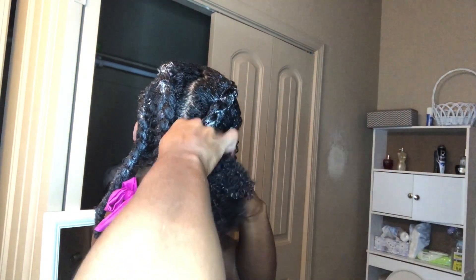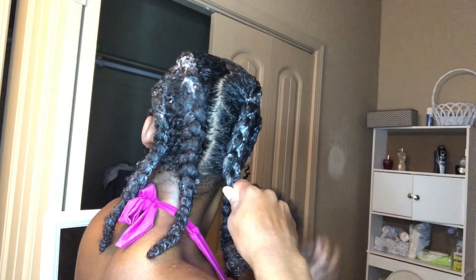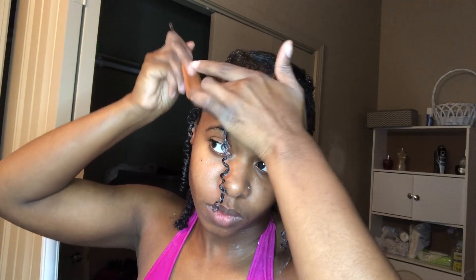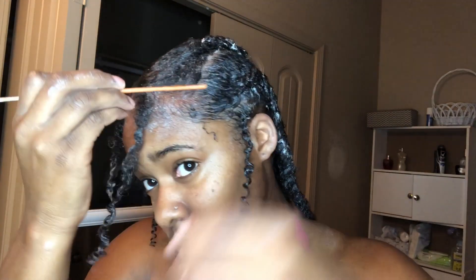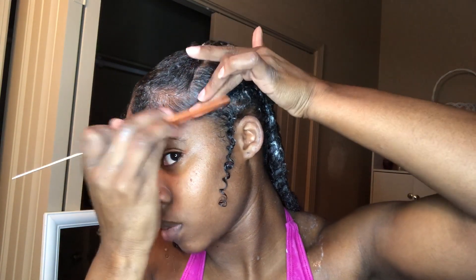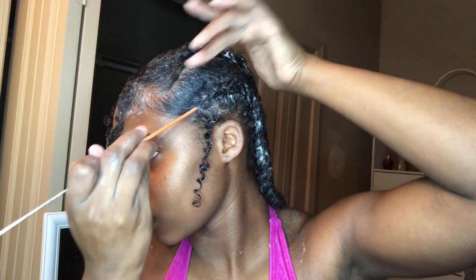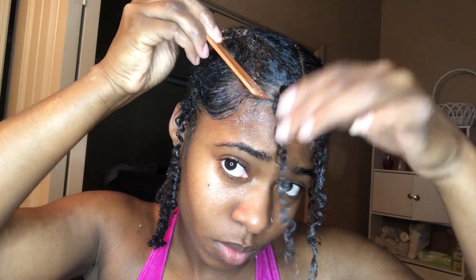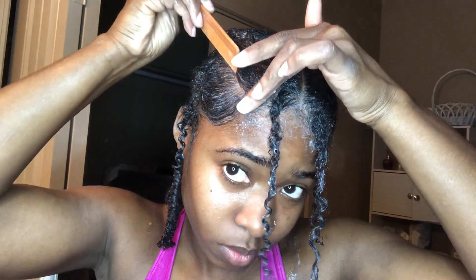My goal with this hairstyle is not to have tight braids — I want them a little bit looser so they're fluffier and not flat on my head. Another reason cornrows can look boyish is because they're flat and you can't tell you have hair. But if I make them loose, they're puffy and you can see them. I'm also taking this fine-tooth comb — the little classic yellow comb — and fixing them edges. A comb will get them edges laid, and it gives you more precision.